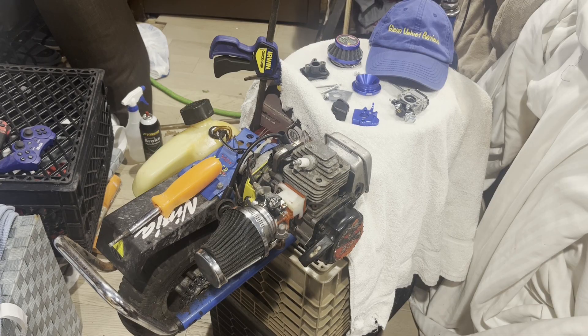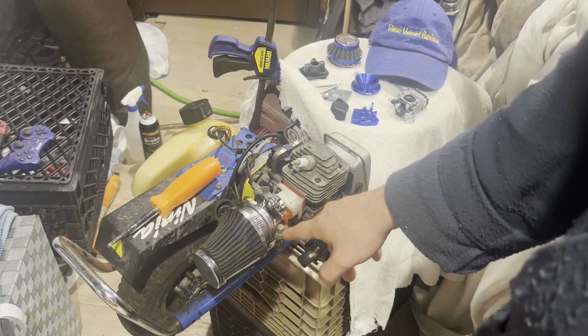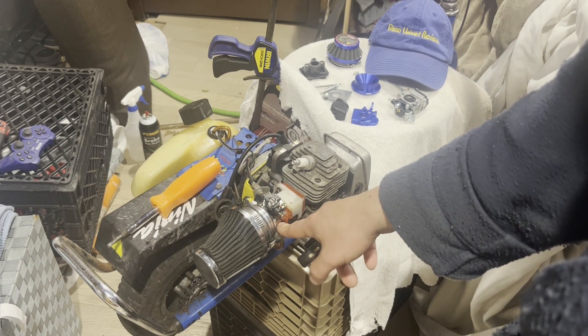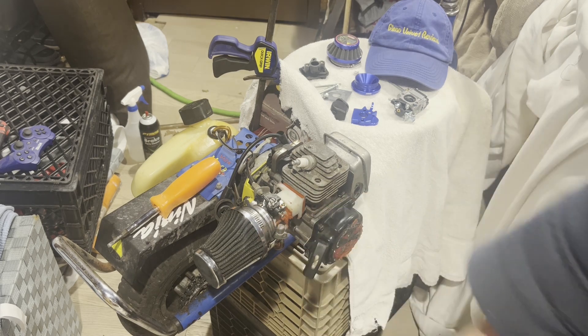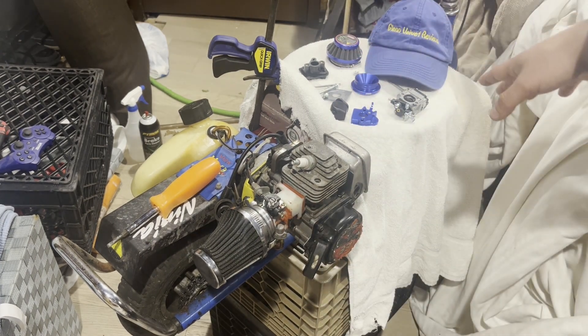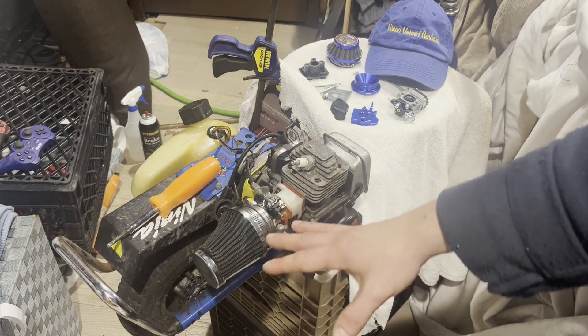Hello everyone, we're back with Glenn Velvet Reviews. We're going to do an installation or swap — I'm going to change out the carburetor. This one's like 24-25 years old. I already did an unboxing review about this little thing that I got.